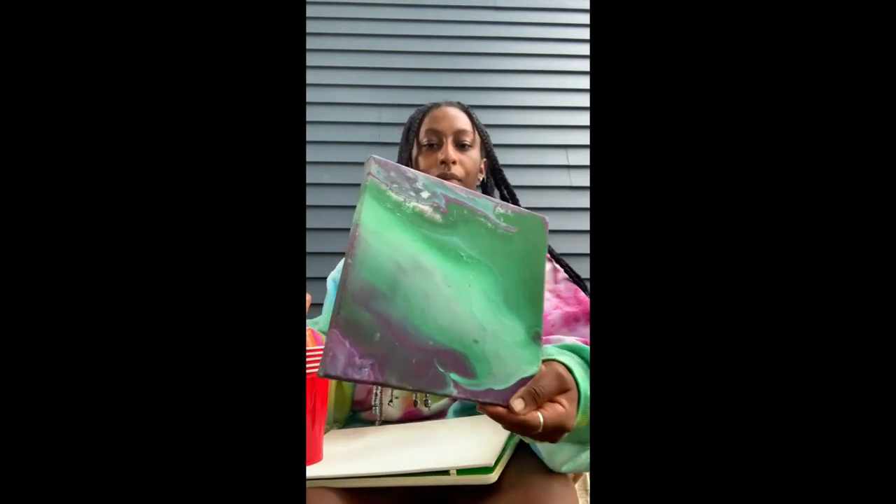I used purple, white, and green. As you can see, it all morphs together to create a really nice picture. I have one more example here — it got a bit messed up, but as you can see there's a variety of options that can come out of this. It's a super quick, super easy activity, and we're going to get right into it.